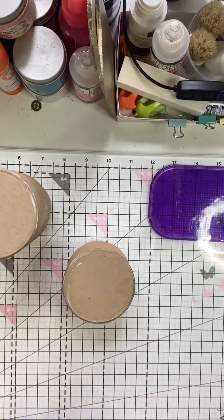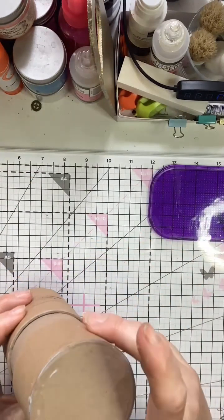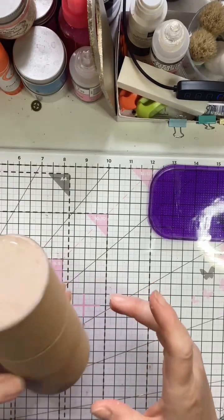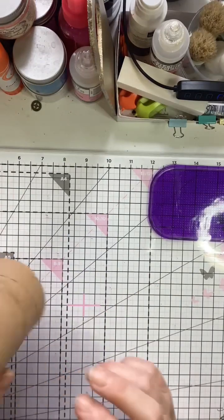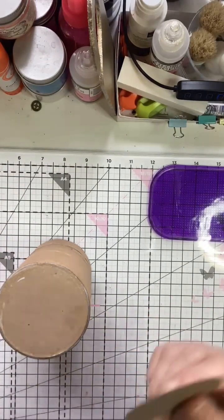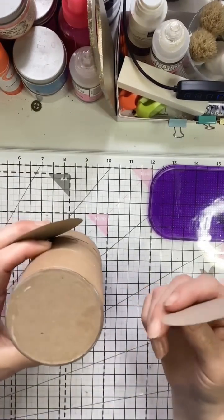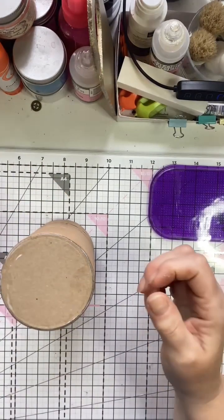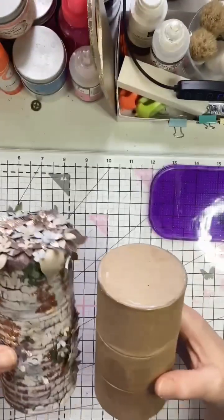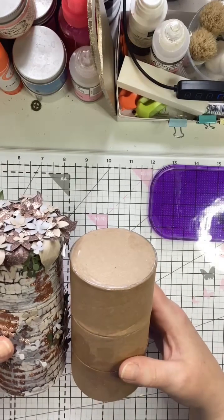And this is basically the naked box already done. You have the insert that holds your lid in place — I can push it all the way down. You have your bottom, and my other two circles I'm going to use after I've finished decorating with rice paper to seal everything.